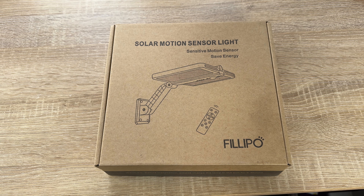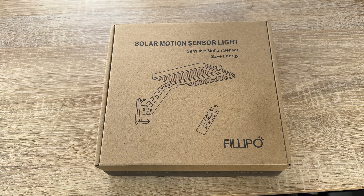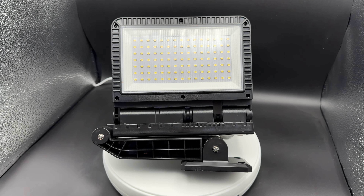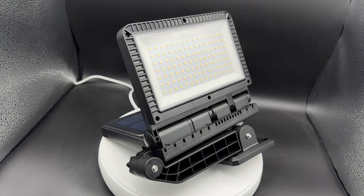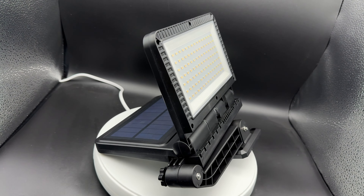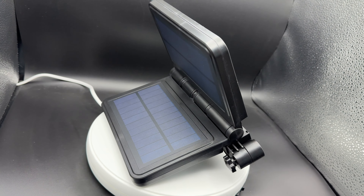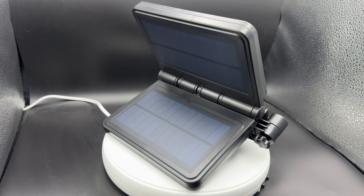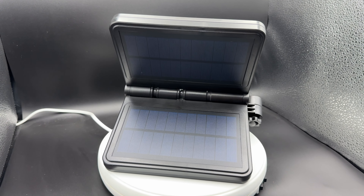Hello, today I'm going to show you an awesome unboxing video. Let me introduce you to this Philippo solar lamp for outdoor use. It's an LED solar light with motion sensor. We have five modes we can choose from, an IP65 waterproof level, and it comes with 218 LEDs.